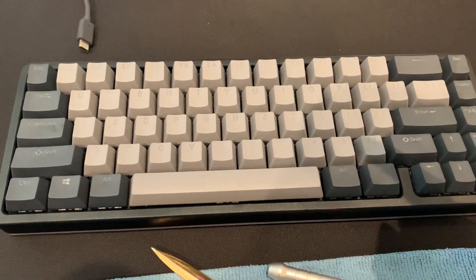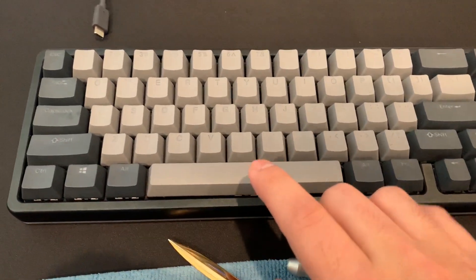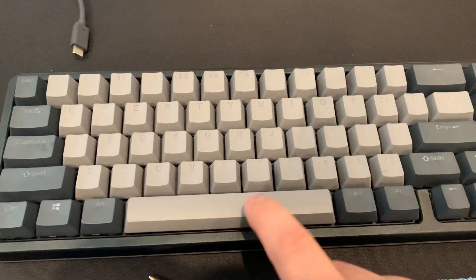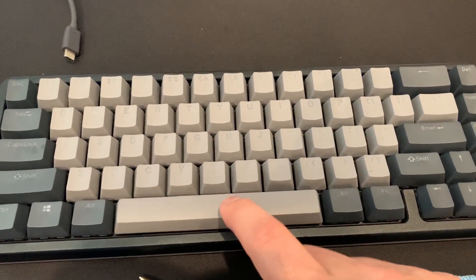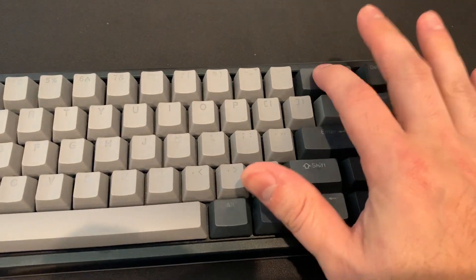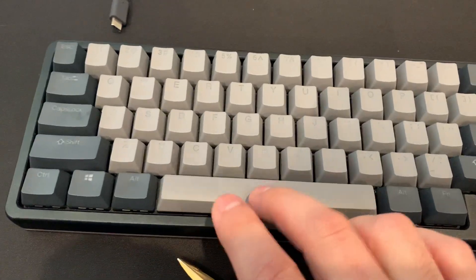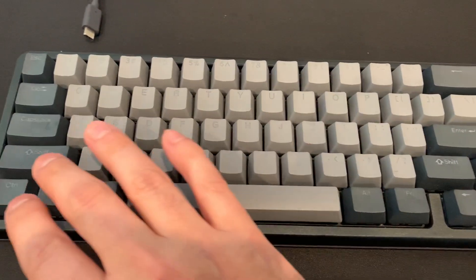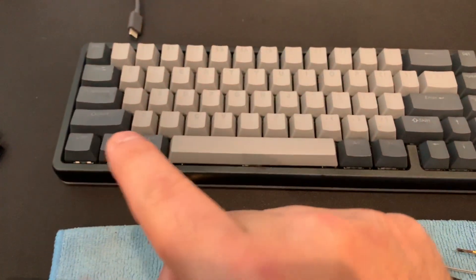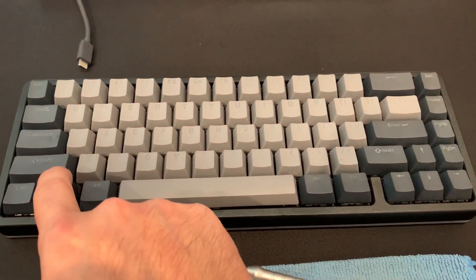Right now I'm going to do a sound test so you can see the difference between the enter key and the backspace key compared to the two that I actually upgraded. Those are the upgraded sounds. Those are the standard ones. I've also greased the switches as well as the stabilizers, so that's also contributing to the smoothness.